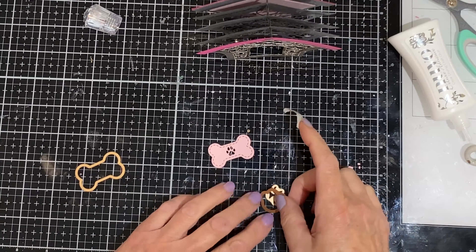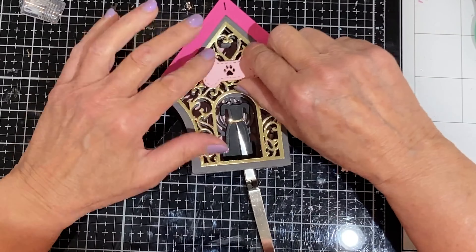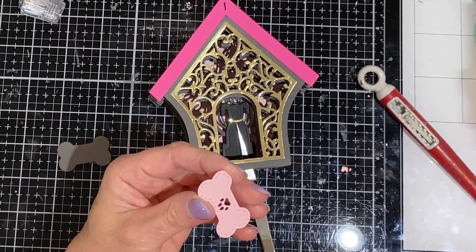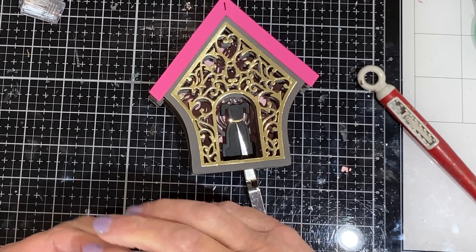I used two different decorations for the dog house. Both the bone and the paw print come with an outline die and then a detail die. Using both dies for each element, both the bone and the paw print were die cut from light pink cardstock. Using just the outline dies, the bone was die cut from dark gray cardstock and the paw print from gold foil.